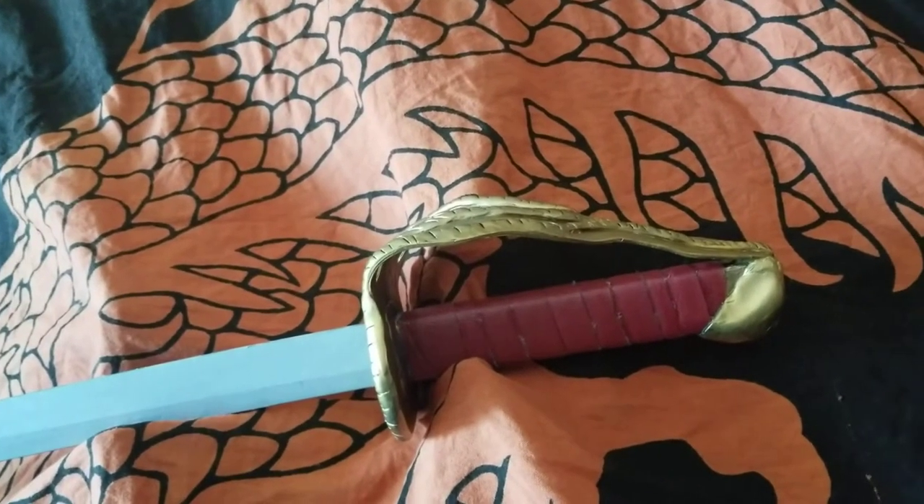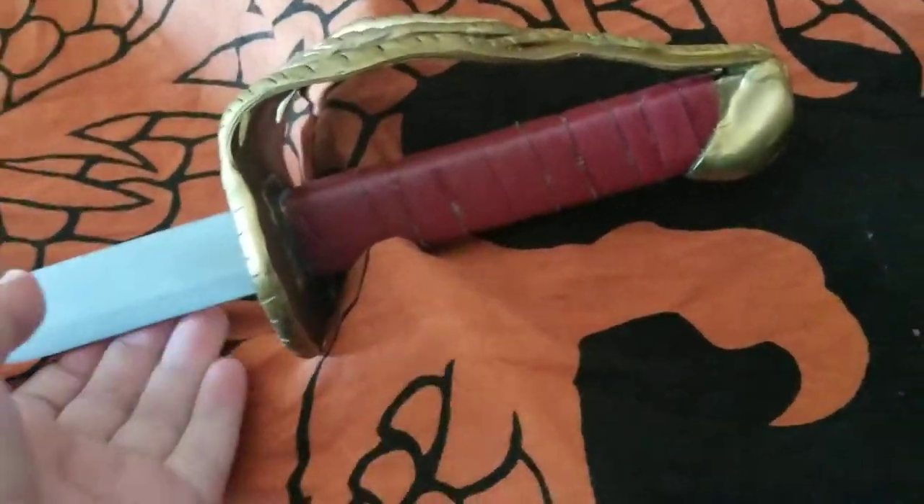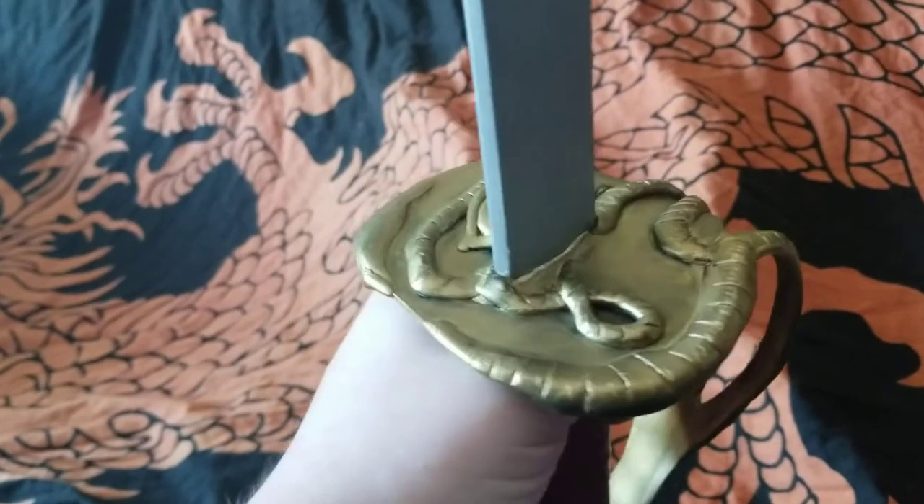Then I nailed it in place at the pommel, and built it up with a little bit of epoxy skull, both at the pommel and on top of the guard for decorative elements.